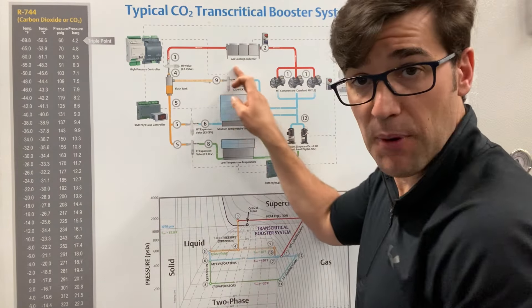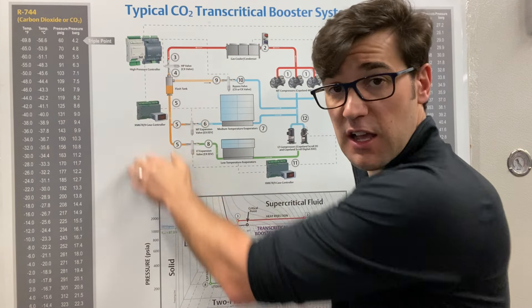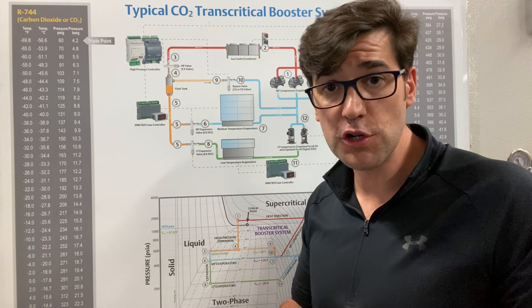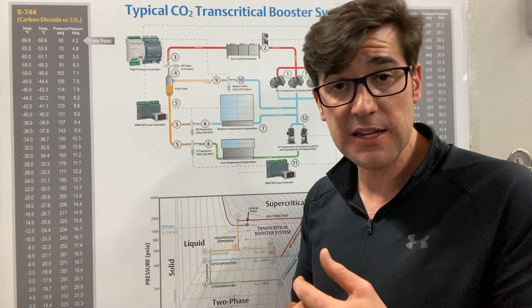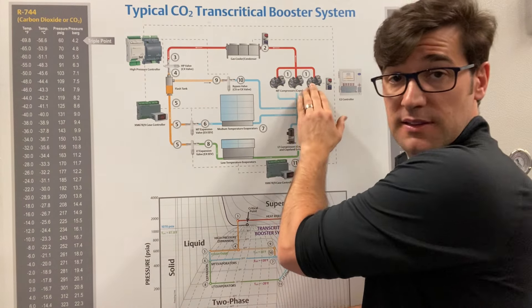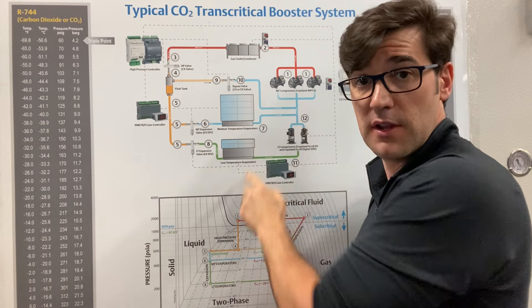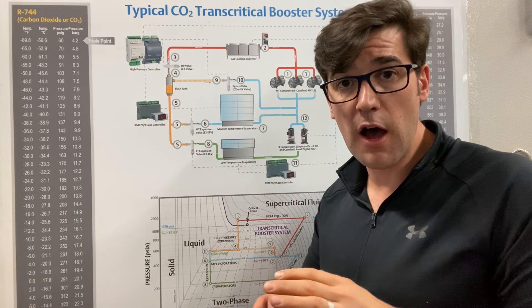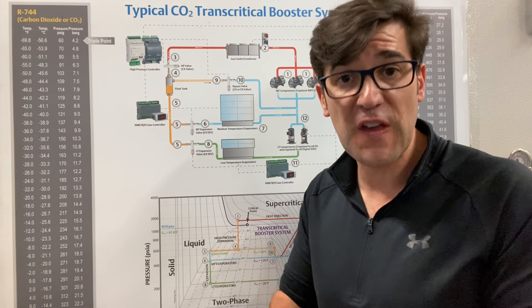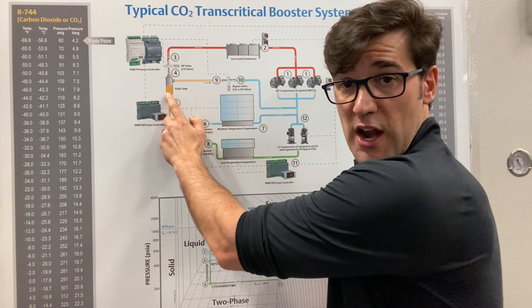We also have this bypass gas, which bypasses the gas in the system to maintain a constant pressure in this flash tank receiver. Because you always want good quality liquid going out to those medium temp and low temp cases. So we will size this rack — or the manufacturer will size this rack — to handle this bypass load. That is really doing not any useful work; we're just bypassing 20 to 50% of the system load to maintain a good pressure in here.